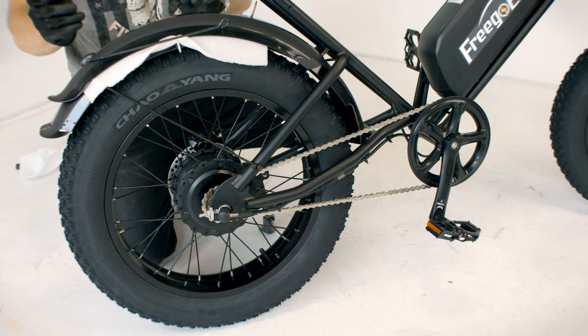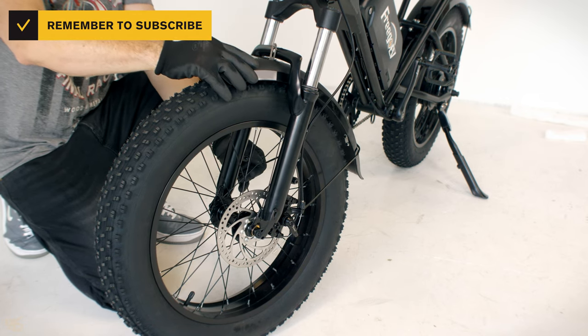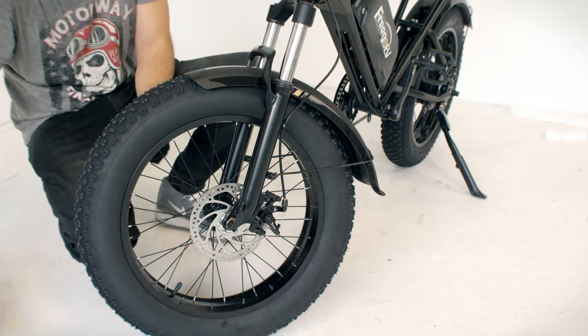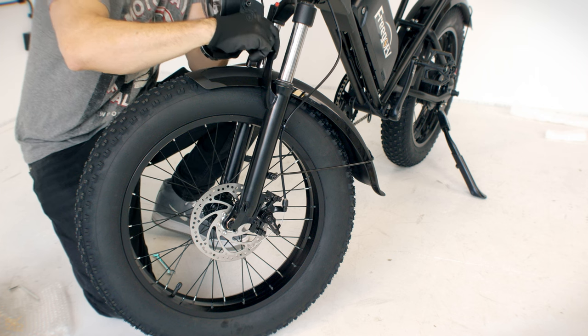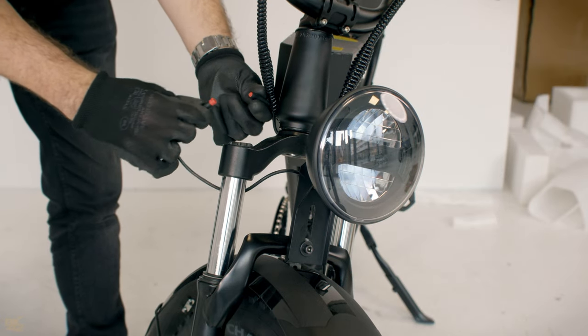Detach the front fender carefully, then install it and tighten the two arms with a 5mm hex wrench. Connect the cable according to the arrows on the side.